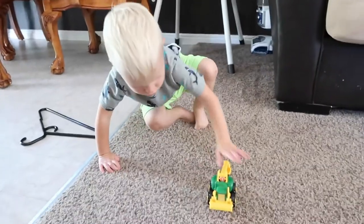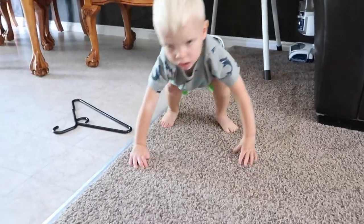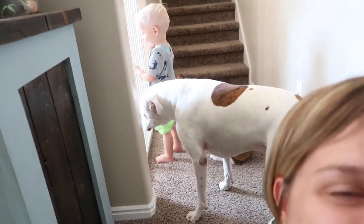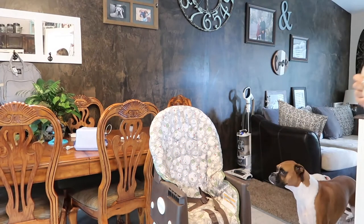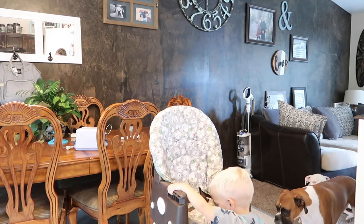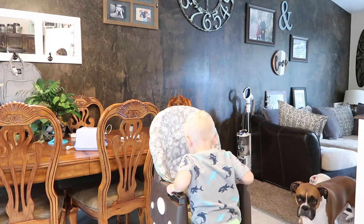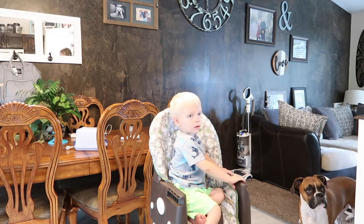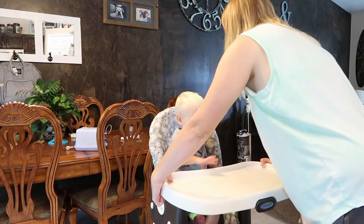Alright guys, I'm going to go see what he wants. Okay Mr. Harrison dude — who's home? Say dad. Dad. Hi baby. There you go. Good job, you did it!